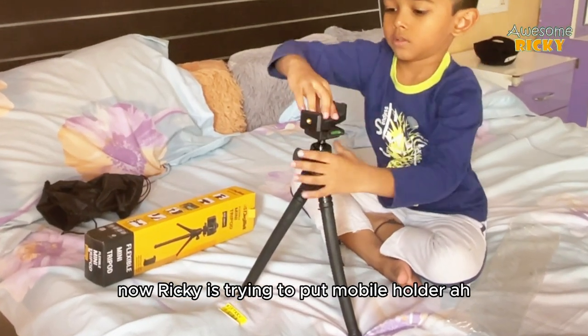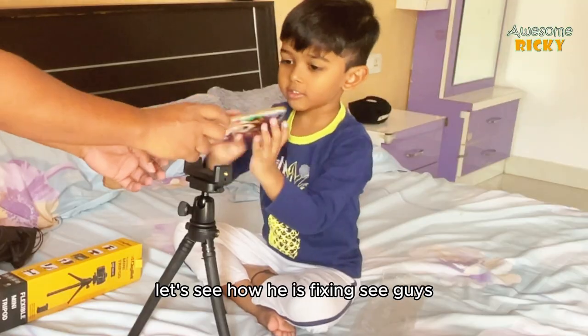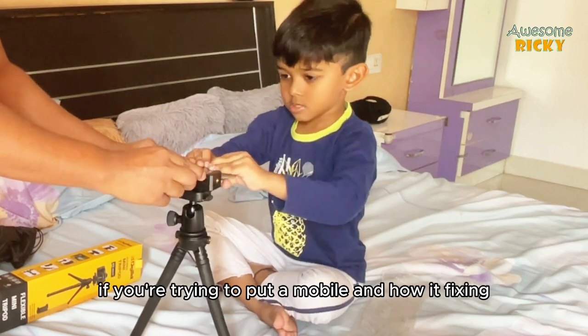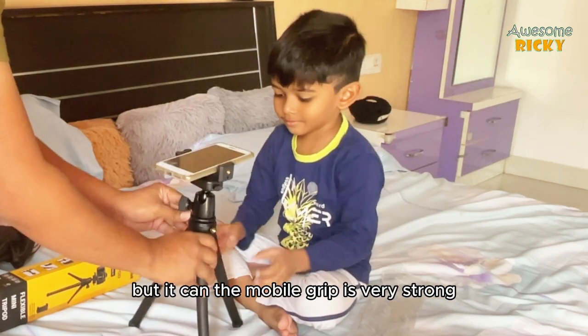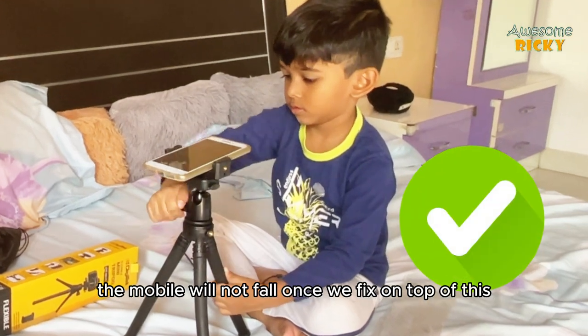Now Rikki is trying to put the mobile holder — let's see how he fixes it. The grip is very strong; the mobile will not fall once fixed on top of this tripod.